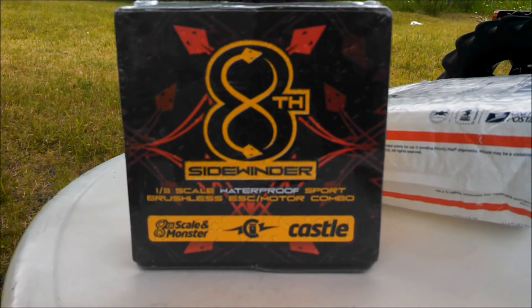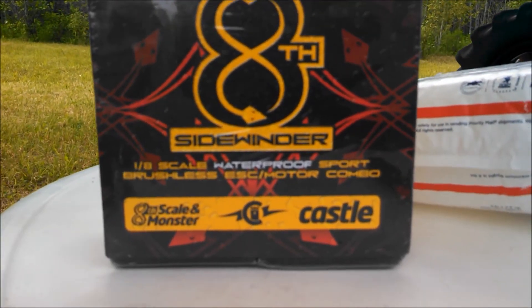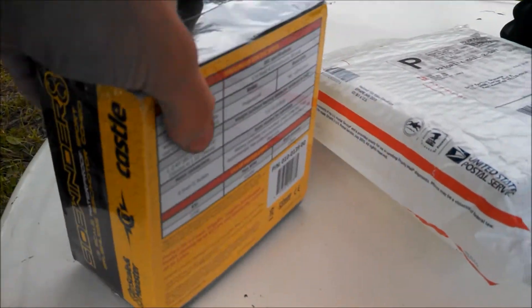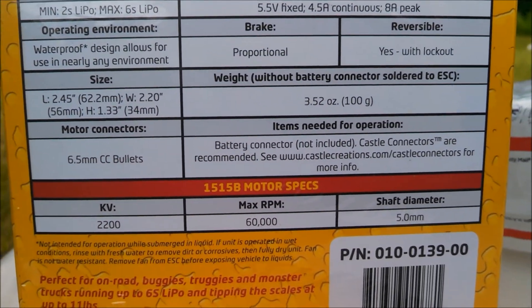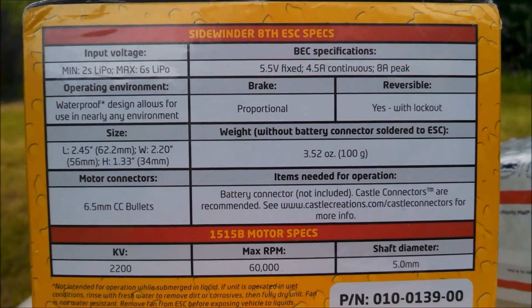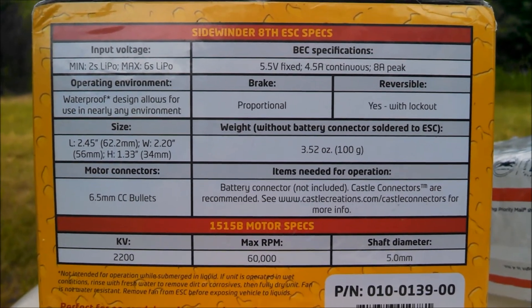He got the Castle Creations Sidewinder 8th Scale. It is waterproof. It's the newer one that came out. It kind of mimics the Mamba Monster 2 — it's just not quite as powerful. Still a lot of the same specs; I think the ESC just can't handle as much.